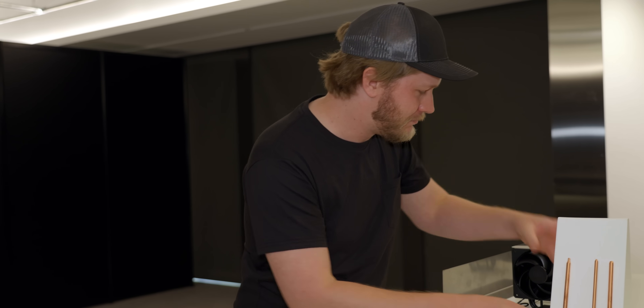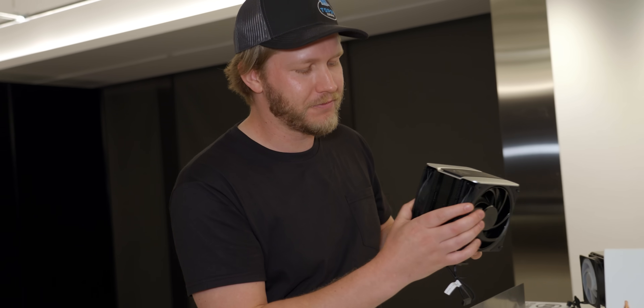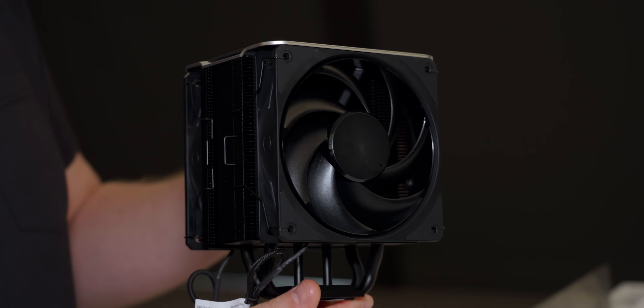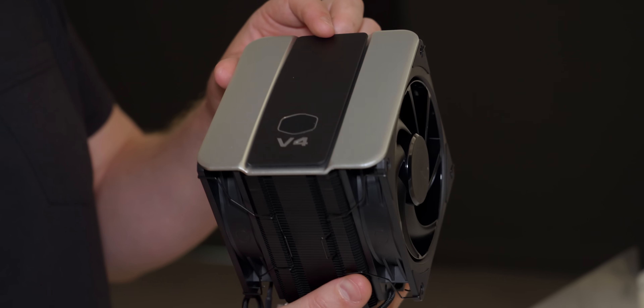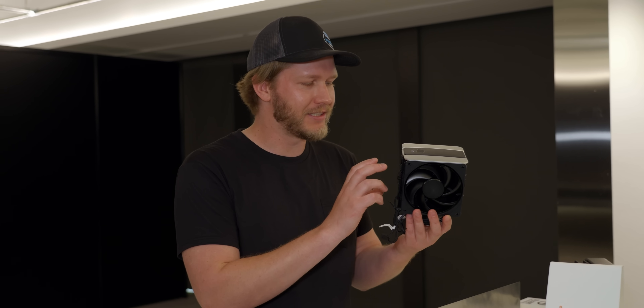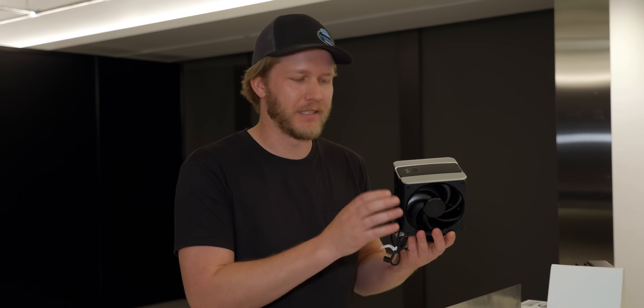That said, this is not some crazy expensive high-end cooler — they are targeting it more at the mainstream. At the moment, this dual fan version is maybe $50, though it might be a bit less or more depending on tariffs, as it's still being iterated on. Right now they're targeting a late Q3 to early Q4 launch, but they want to make sure it's really solid and really performant before they do that.